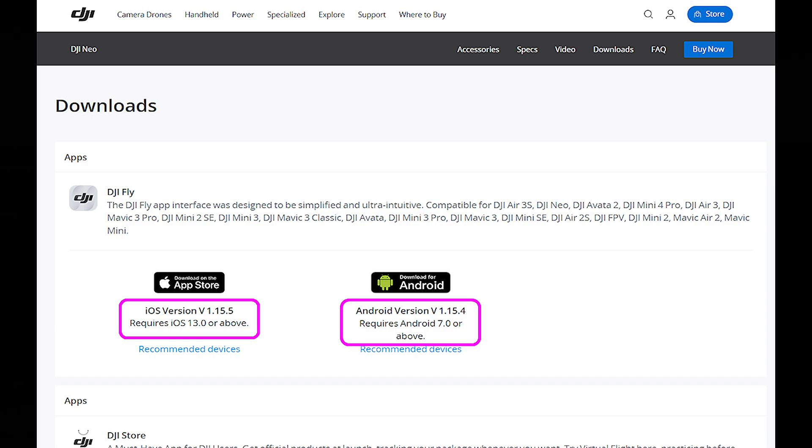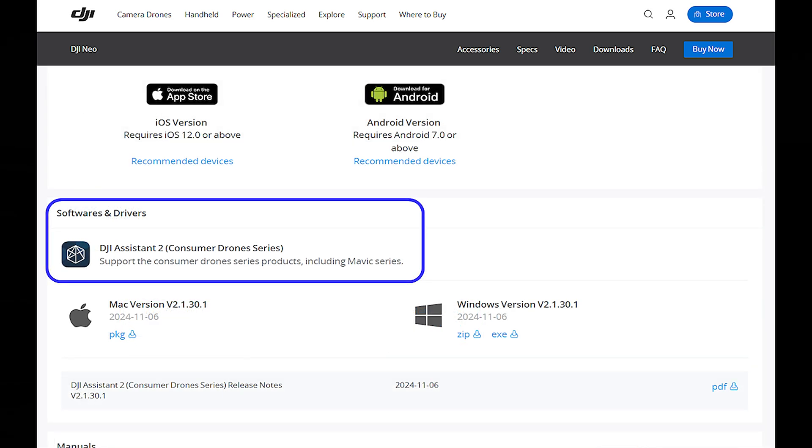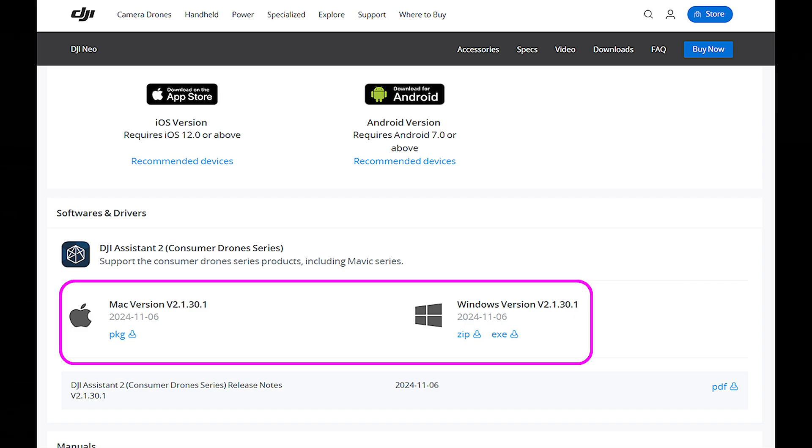It shows the latest versions for both Apple and Android products. Write that down — for example, V1.15.5 for iOS, and the Android version as well, because that's information you can use later. Then if you scroll down a bit more, you'll get to the Software and Drivers section, where you'll see DJI Assistant 2 for Consumer Series Drones. That's the program you need to run on your computer. There are two versions — for Mac or Windows. Download it, install it, and that's your base starting point for doing your updates. Once you download it, you've got it.